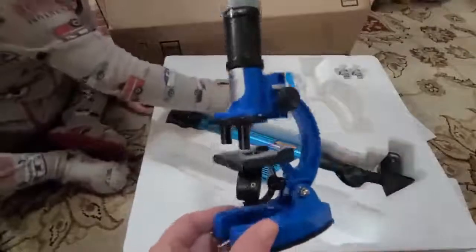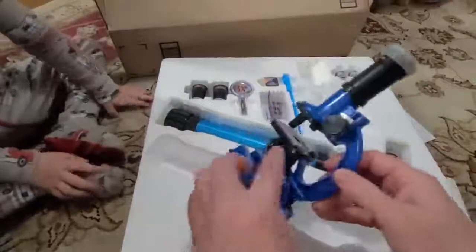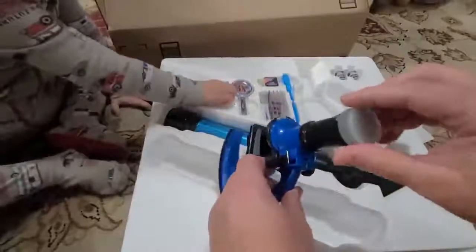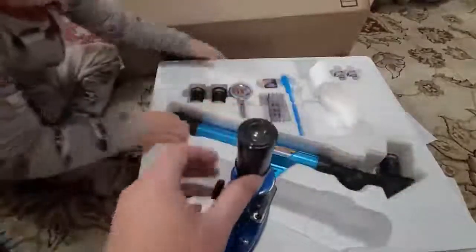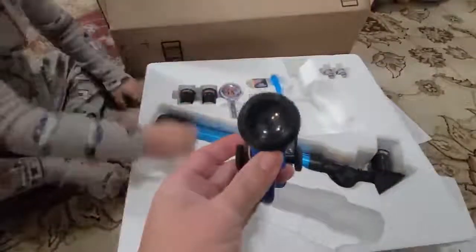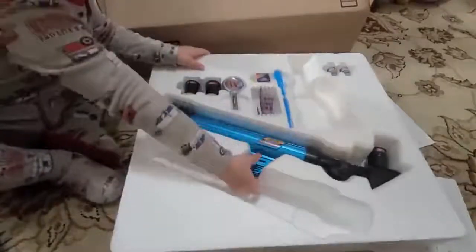We have the microscope here. There are little things that you can put on down there. You take off the eye cap lens, look down there, and then place the cap back on just for protection.